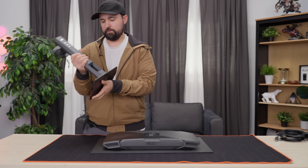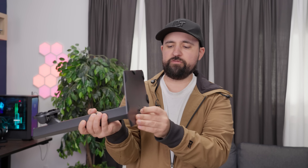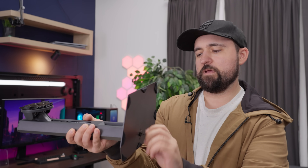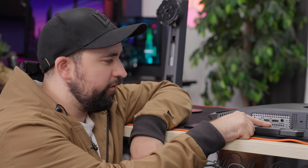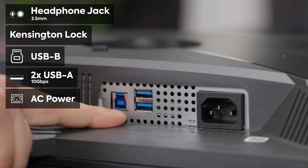First, I want to pop off the stand, take a look at it, and show you guys the I/O. This really is a lot smaller footprint — that's really tiny. Otherwise it's still your pretty standard column-into-base design with a bolt on the bottom. We've got a couple of HDMI 2.1 ports, DisplayPort 1.4 — so I'm guessing this is 1440p — a headphone jack, Kensington lock, USB hub, and a power connector.